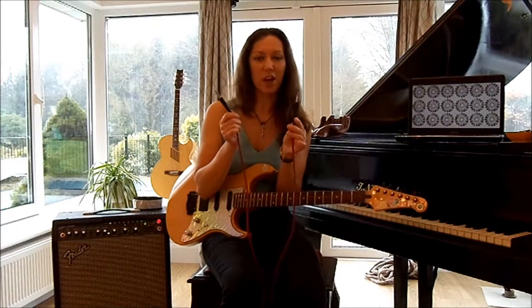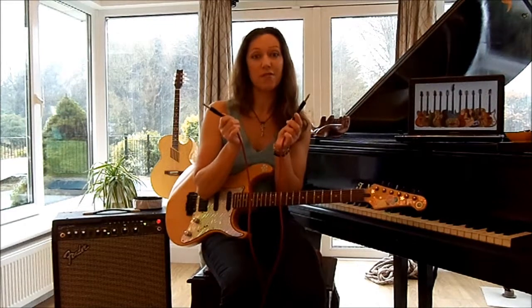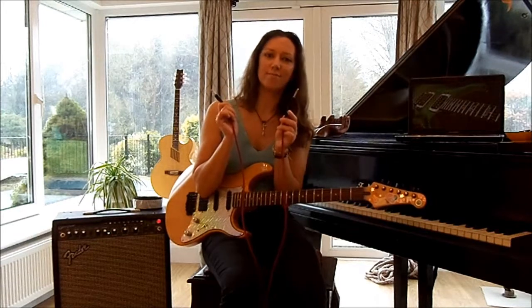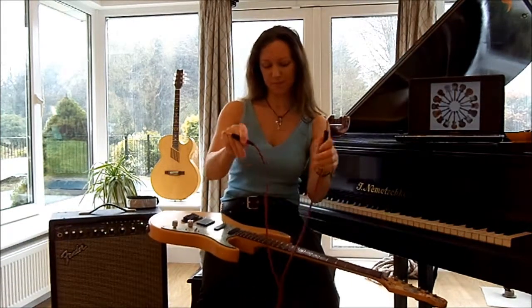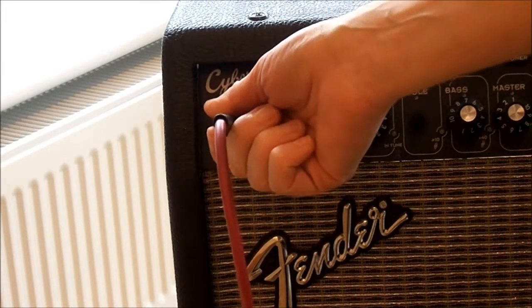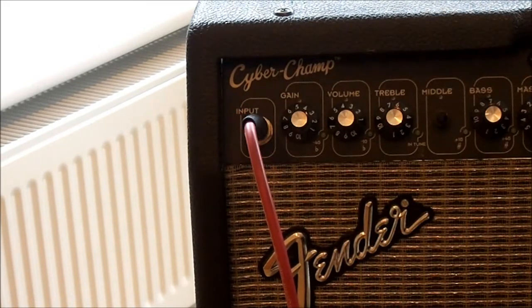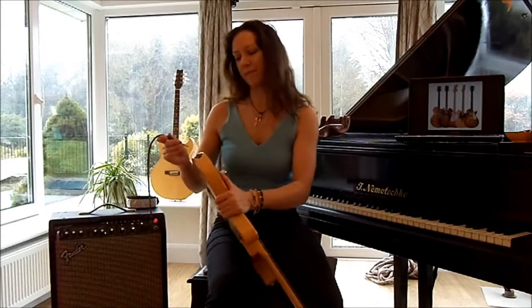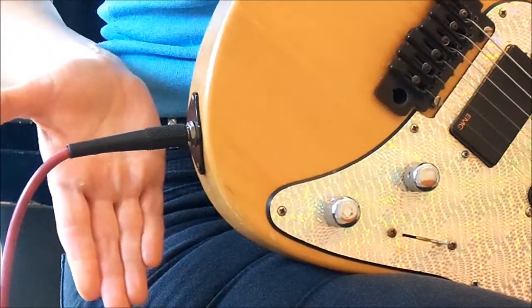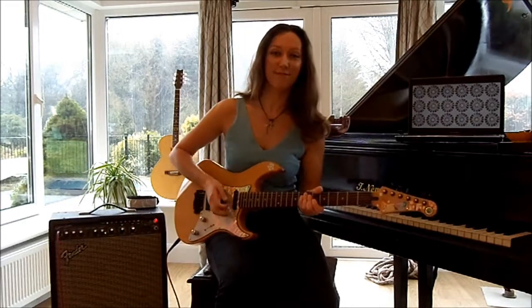One end is going to be for the guitar and the other end will be for the amplifier. It doesn't really matter which end you plug in first, so I will go for the amplifier first and then the guitar. And look what we have.